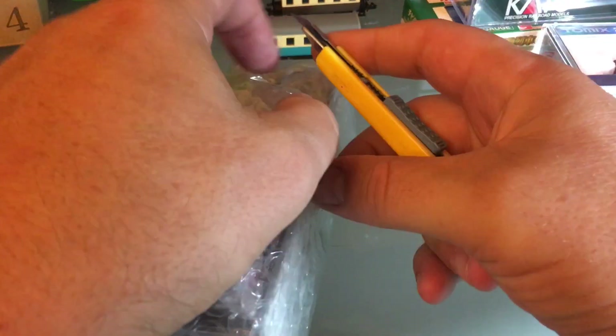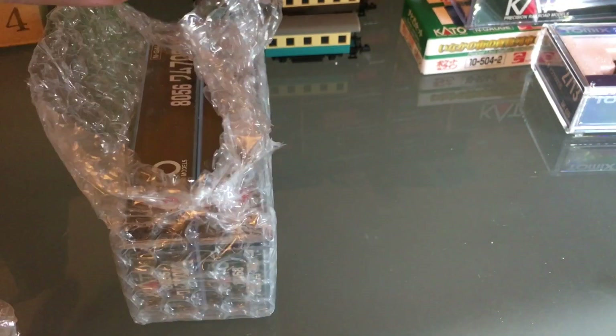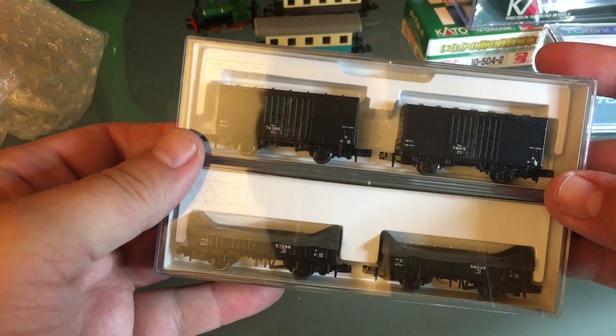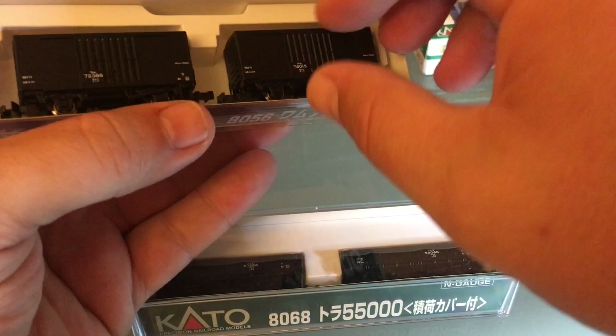If you go on their website, Plaza Japan, you may find a lot of stuff that is out of stock — that's because I bought it. Just like every country, they have a problem with manufacturing — they're having problems finding components. These sets were about $14 each, so just more Japanese-themed freight cars to go with my steeple cab.